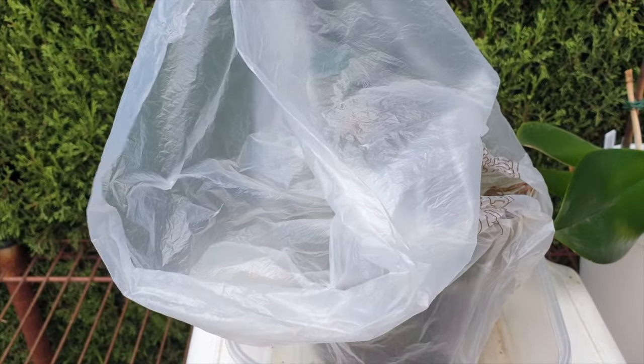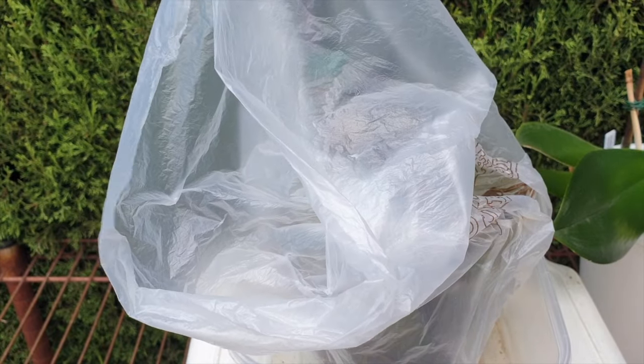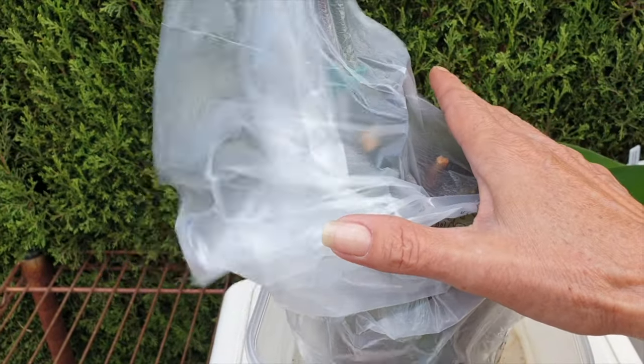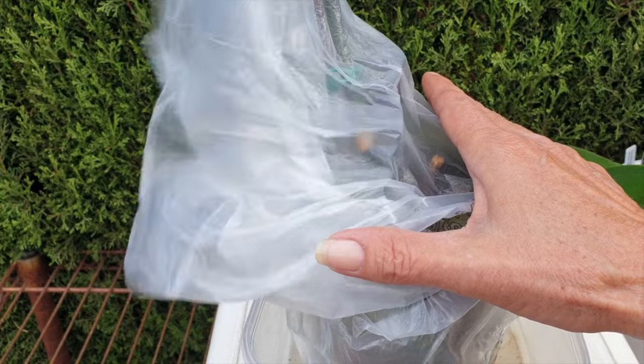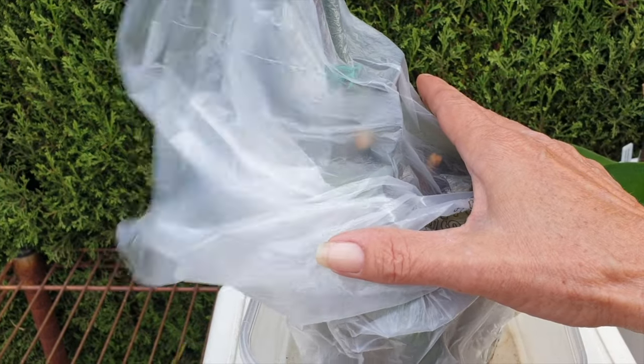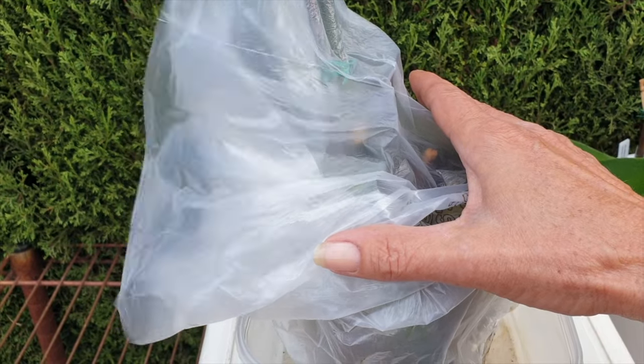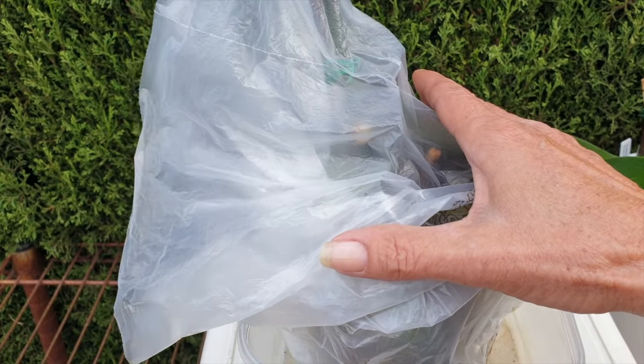I've got her where there's a lot of light and I'm making sure that I keep the plastic around her for humidity. You can see how windy it is — I'm getting blown away. That is why I'm going through the ones that really can't deal with these conditions first. I'm going to take her inside as well.